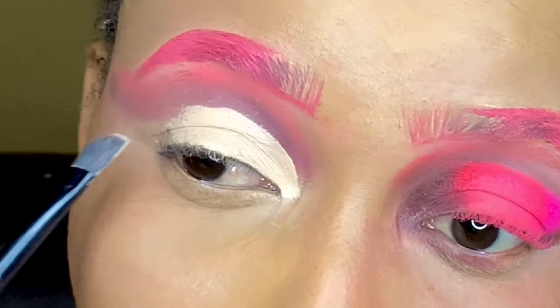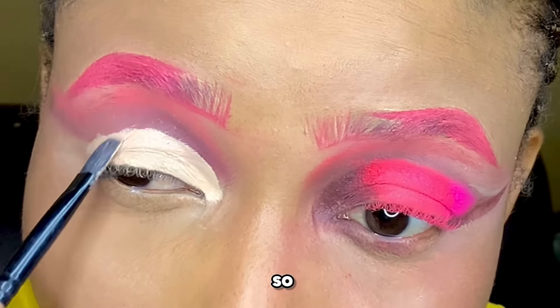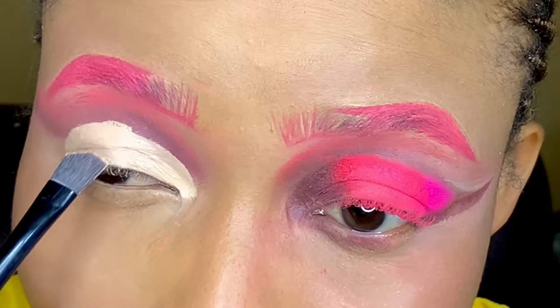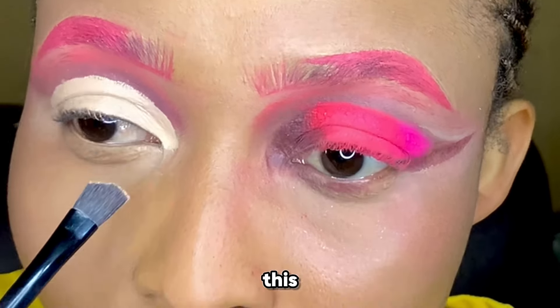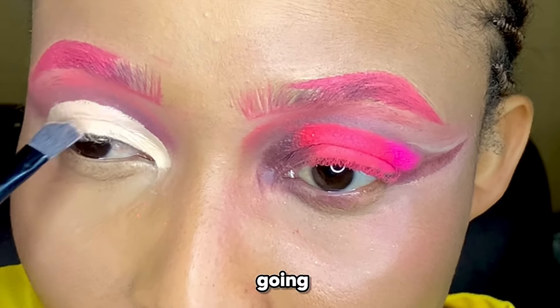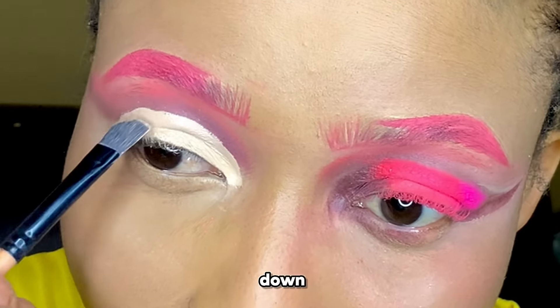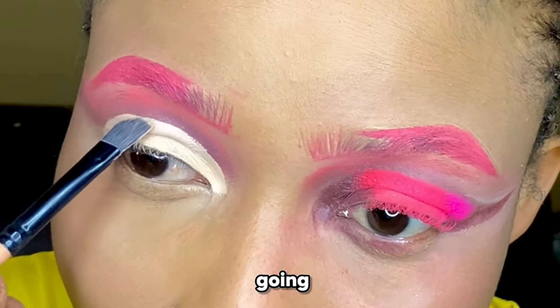I'm cutting the crease right now, going a little bit above and making sure I stay close to where the brown is. It's important you note the direction: I go downwards — I place the brush on top and go down, place it on top and go down. That's the direction.